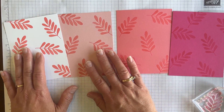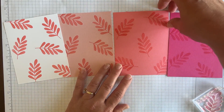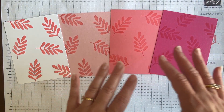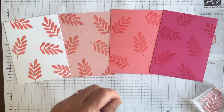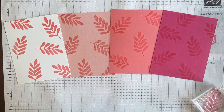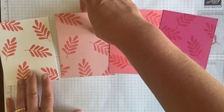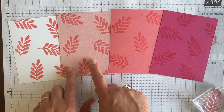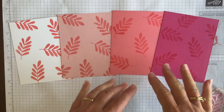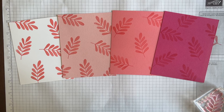So I just want to share this progression and encourage you to take your colors, whether it's Flirty Flamingo or another one, and stamp on different colors of cardstock to do some background things. Of course, I would put this as a layer on the card and then some type of focal point. It's kind of fun to just see this progression of how it looks depending on how dark the cardstock is. So give it a try — you can try it with Flirty Flamingo, maybe some shades of blue or green. I'd love to see what you create. Feel free to make something, take a photo, and share it right here. Thanks so much for watching. Have a great day.